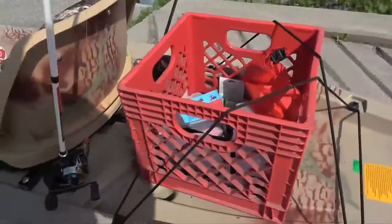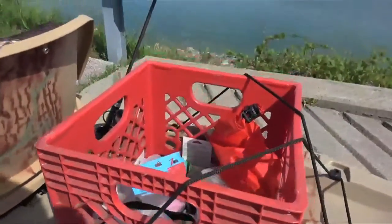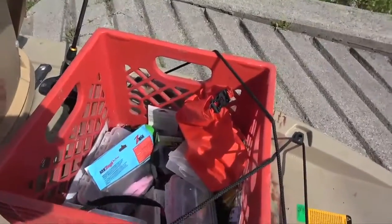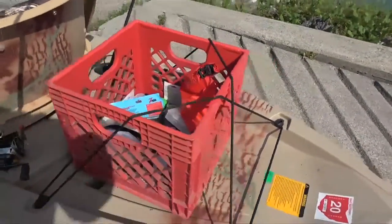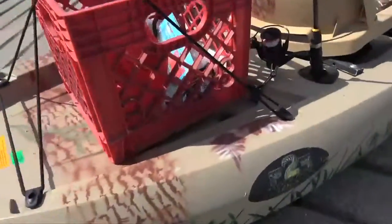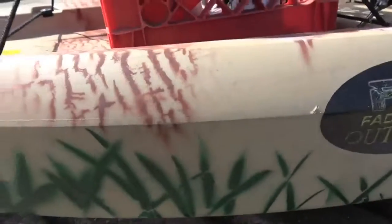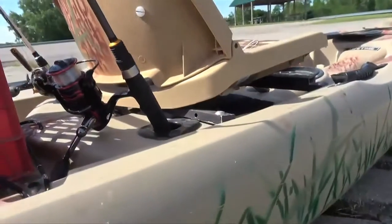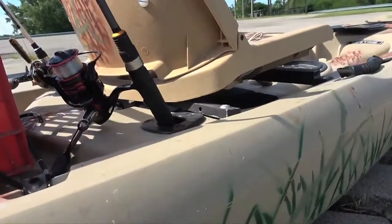And then back here you have just a milk crate. Keeps all your dry goods, your lures, hooks. This isn't the factory paint job — I actually got stencils and painted this myself. Put shadow grass on it. Just did it the way that I'd want it set up.